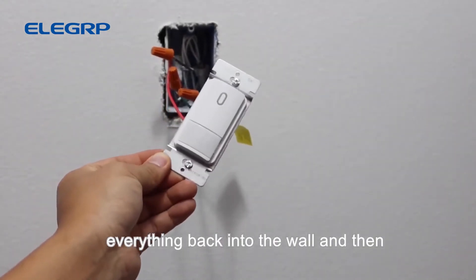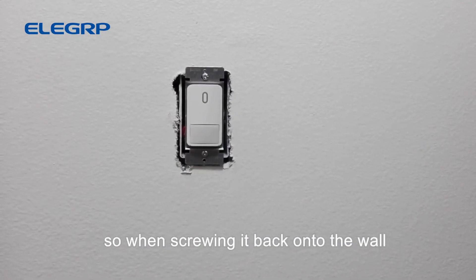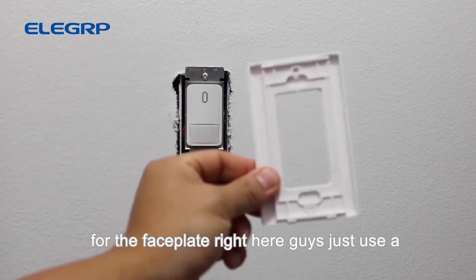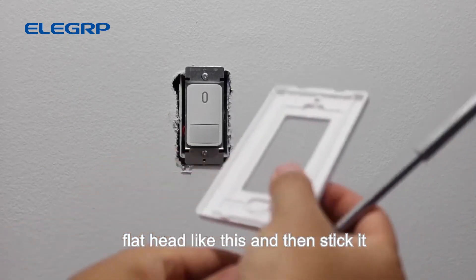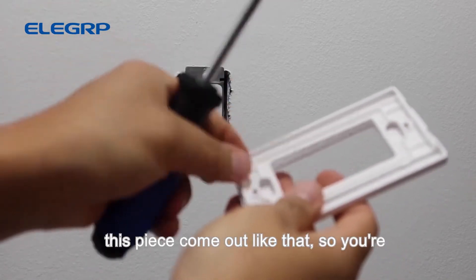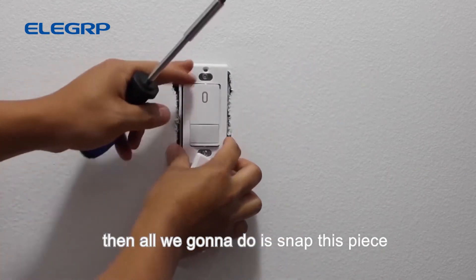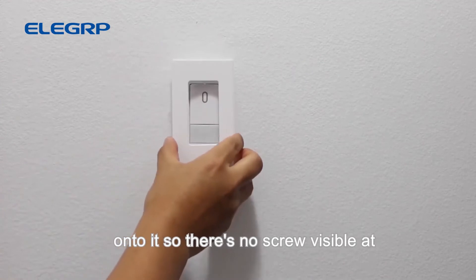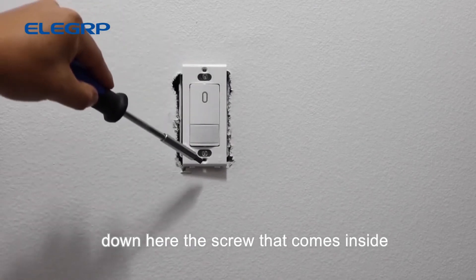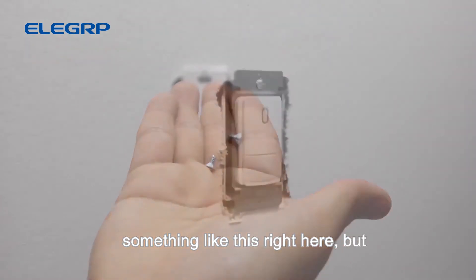Let's go ahead and screw everything back into the wall. The two screws were already on the light switch itself, so just screw it into the wall. For the face plate, use a flat head screwdriver to pop out the little piece, put that piece onto the switch, then snap the face plate on — so there are no screws visible on the outside. You will need to screw one screw at the top and one at the bottom using the tiny screws that come in the box.